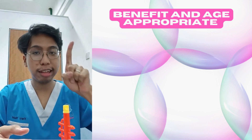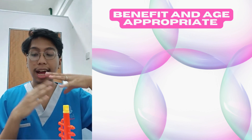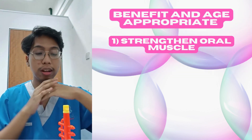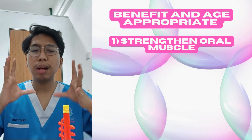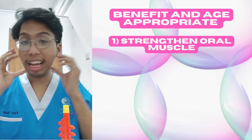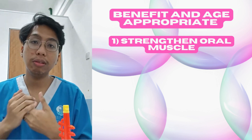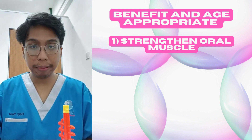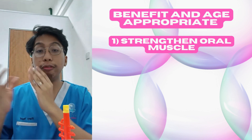Worry not, I will tell you the three benefits. The first one is to strengthen oral muscles. This type of play helps to not just strengthen your oral muscle — this part and jaw — but also to improve the muscle when it comes to speech.